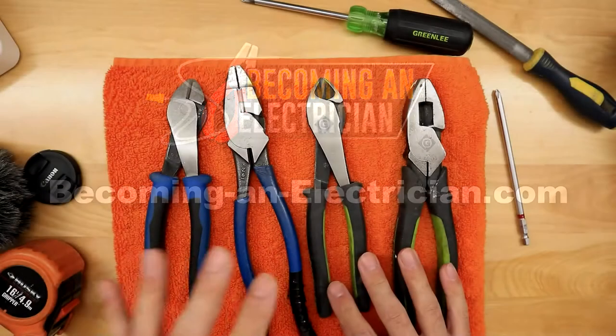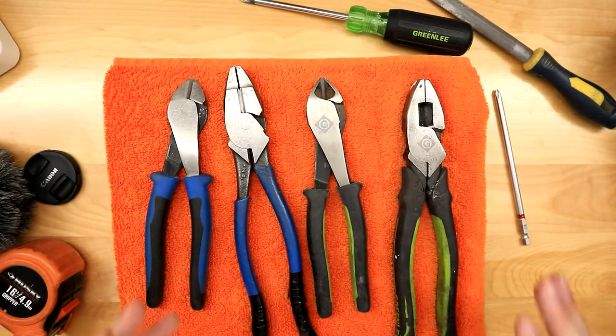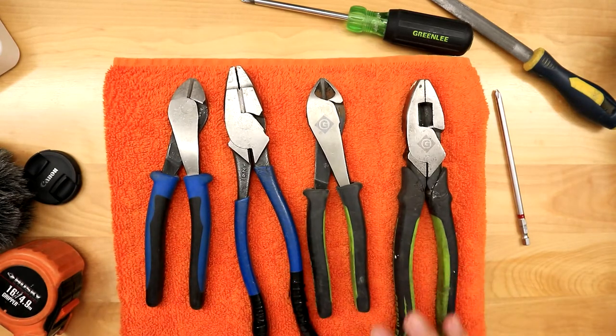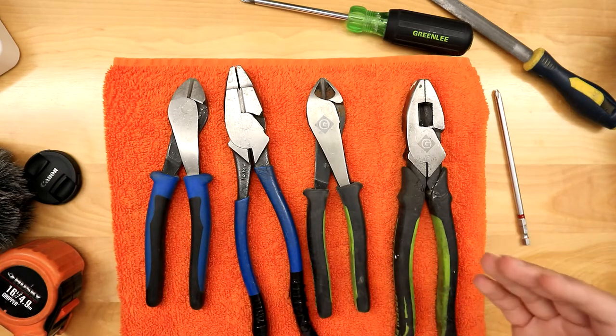Today I want to talk about Klein tools vs Greenlee, as well as Milwaukee tool and many other electrical tool companies. I'm not biased towards any company — what I've realized over the years is that some companies specialize in certain tools better than other companies.